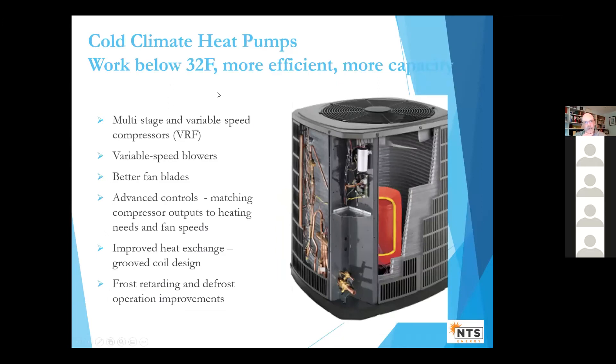So how did they make cold climate heat pumps? With heat pumps there are a lot of things to tweak in terms of engineering. The biggest thing is the compressor. Compressors used to be on-off; now they have multi-stage and variable speed compressors, which helps the heat pump not have to deliver any more heat than needed. The blowers inside — either at the top of the furnace or in an air handler — are a lot better. Fan blades, controls, coil and heat exchanger design have all improved. A big thing is also frost-retarding and defrosting strategies — when it gets around freezing and into the 20s, the unit can naturally tend to frost up, so you need strategies for defrosting.